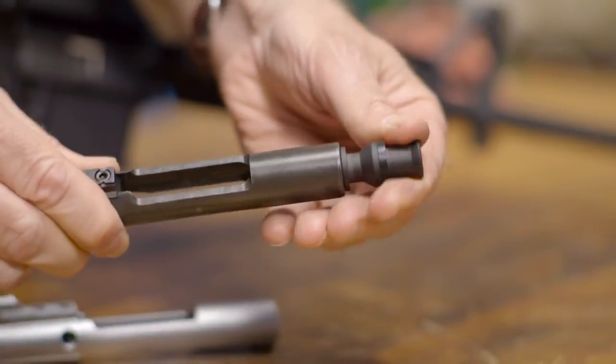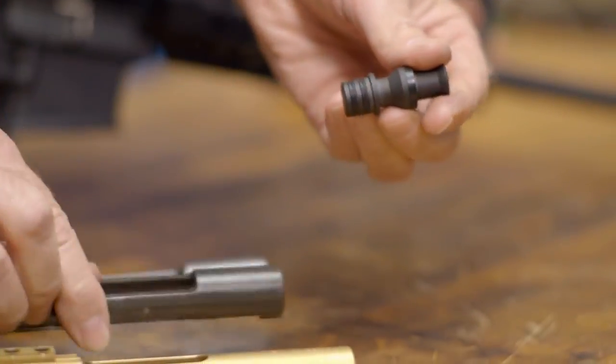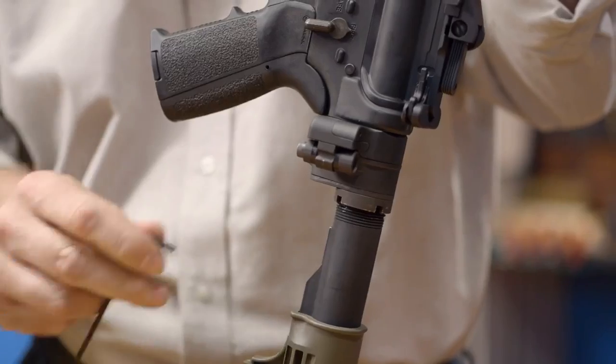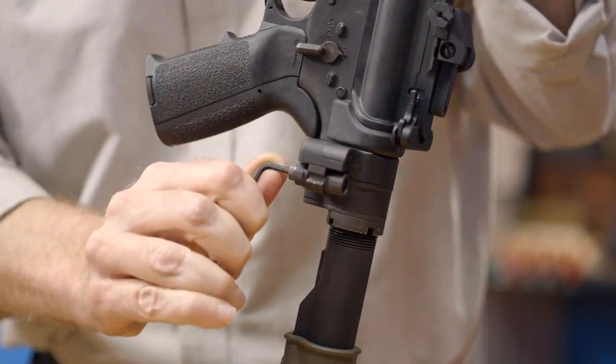It can be used with standard bolt carrier groups, including full-auto, semi-auto, 556, and 308. The adapter allows the stock to swing a full 180 degrees, and the hinge tension is adjustable to help keep it in place while folded and ensure maximum rigidity while deployed.